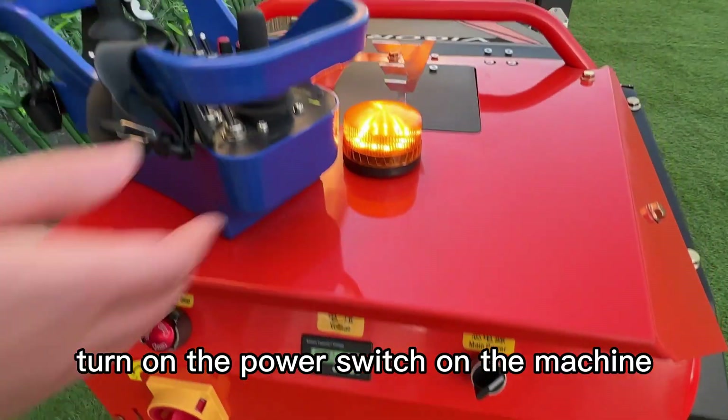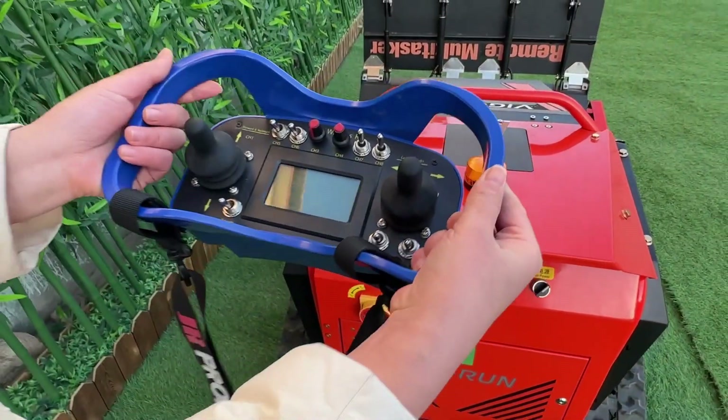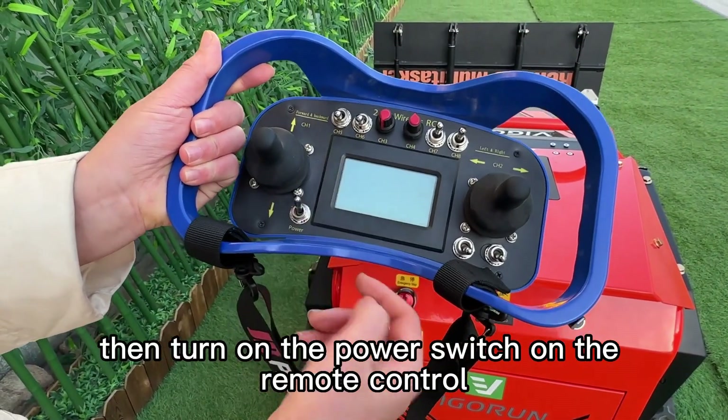To get started, turn on the power switch on the machine, then turn on the power switch on the remote control.